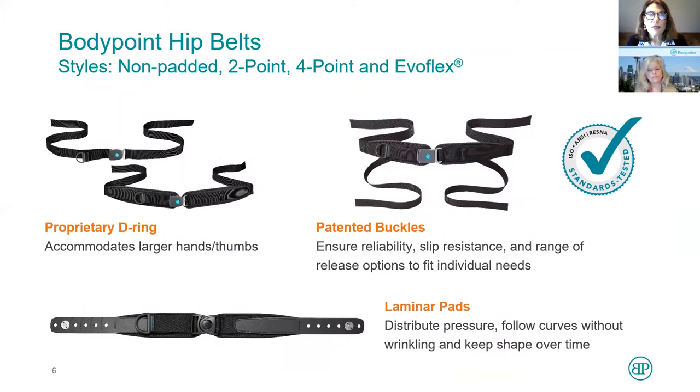That's a key difference with a postural support. BodyPoint makes all kinds of belts: non-padded belts, two-point padded belts, four-point padded belts, and my personal favorite, the EvaFlex. We're going to look at how to attach any of these belts.